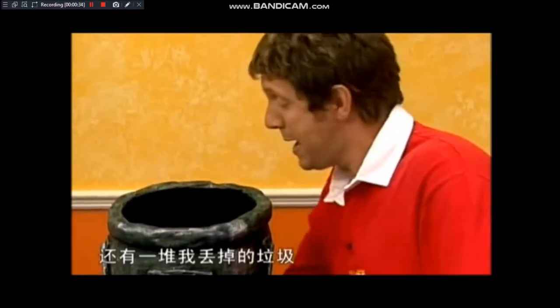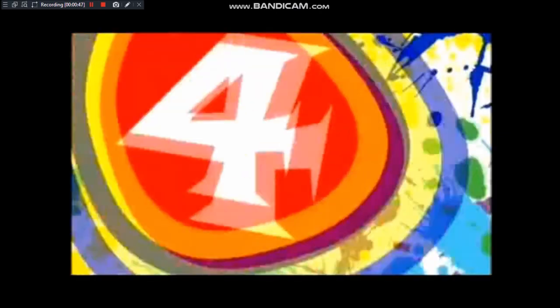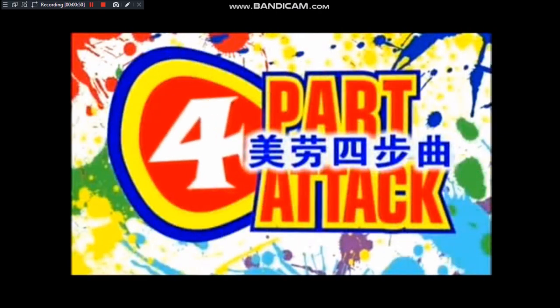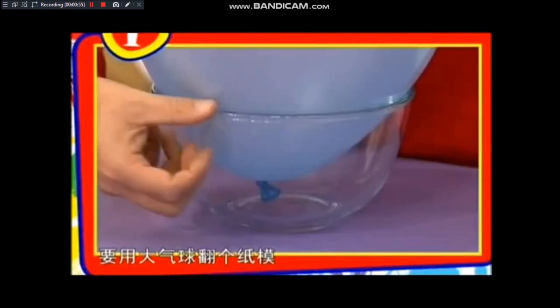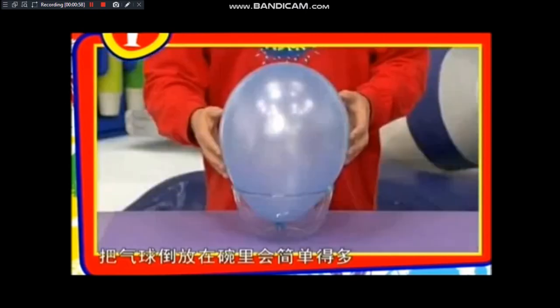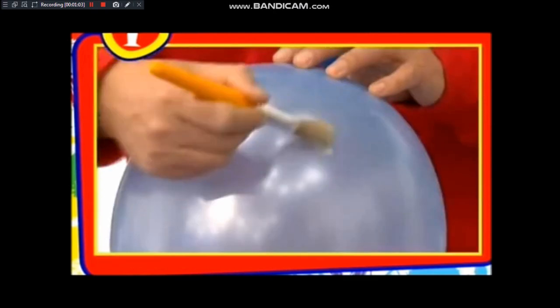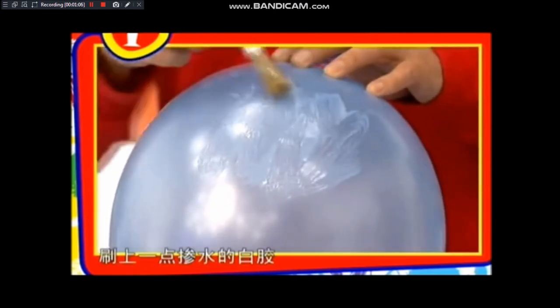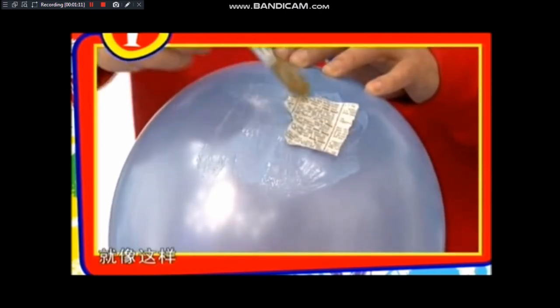吃了一半的巧克力棒，还有一堆垃圾，一个垃圾大砸锅就在房间的角落等着你为它吃垃圾。这制作很容易，需要四个步骤，美术四部曲。做大砸锅的主体要用大气球翻个纸模，把气球倒放在碗里会简单得多，然后用很多的胶带把它固定住，刷上一点掺水的白胶，贴上一些撕碎的报纸，就像这样。